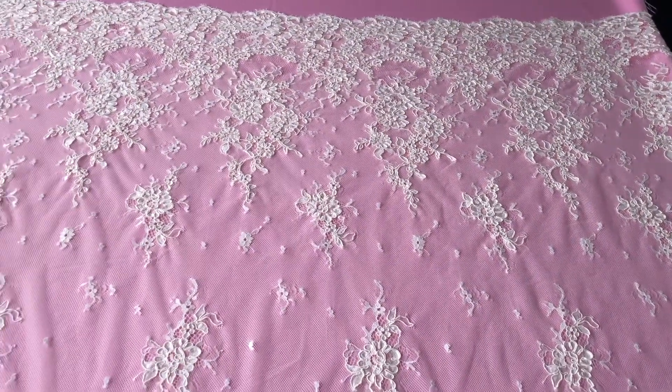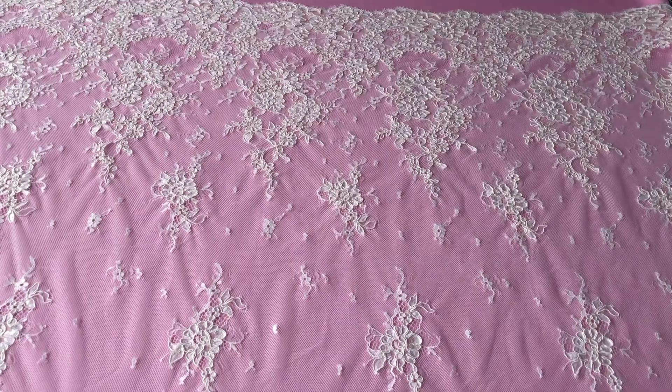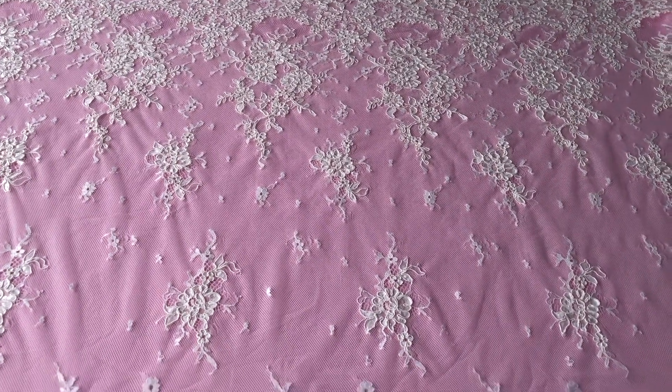We also offer this lovely lace as a matching applique and a matching lace trim.